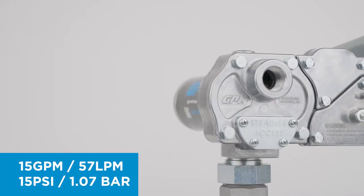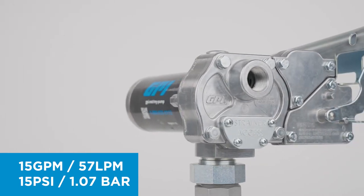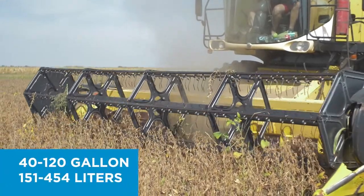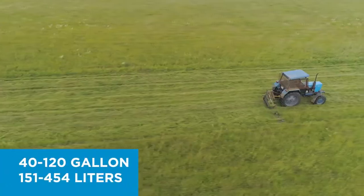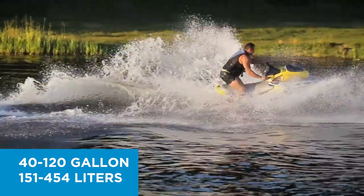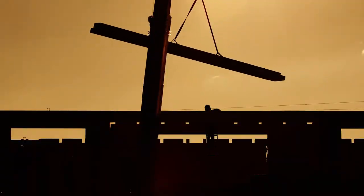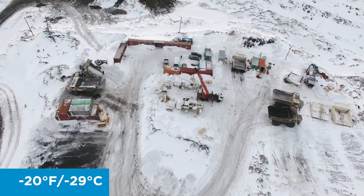Available in 12 or 24 volt DC configurations with a 15 gallon per minute flow rate, M150 is designed for small to medium tanks in agricultural, landscaping, recreational, and construction applications at temperatures as low as minus 20 degrees Fahrenheit.